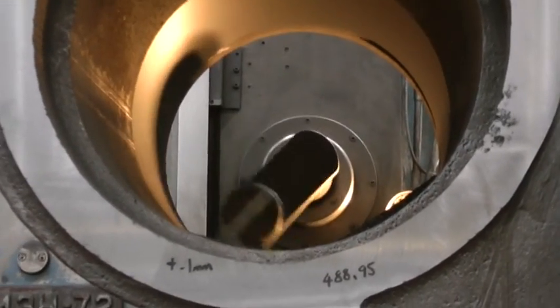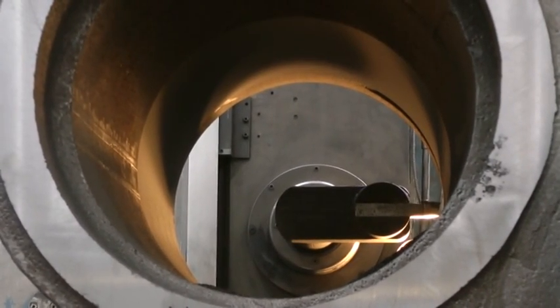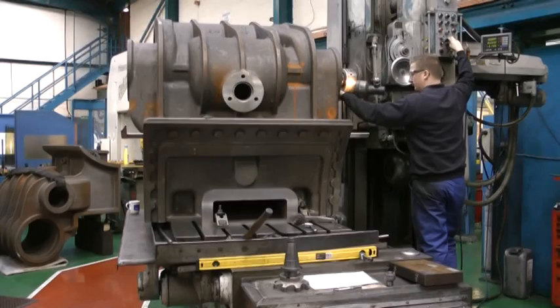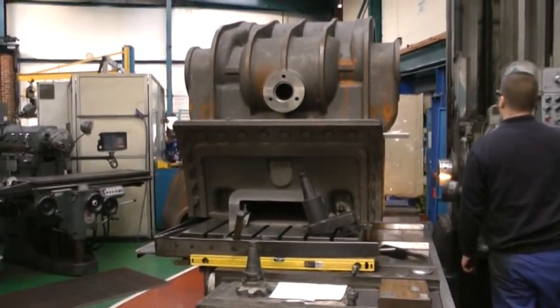At this point the cut halfway through the bore has been achieved and the tool is withdrawn. The table is then moved to allow the boring of the valve, a different tool being fitted to achieve the required result.